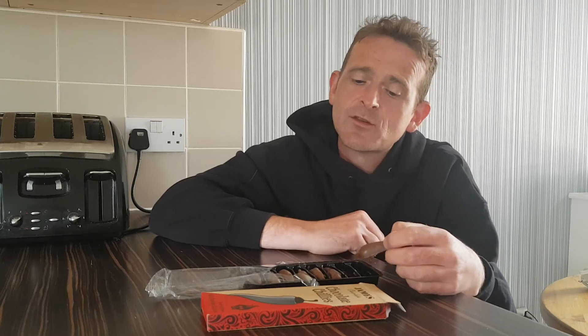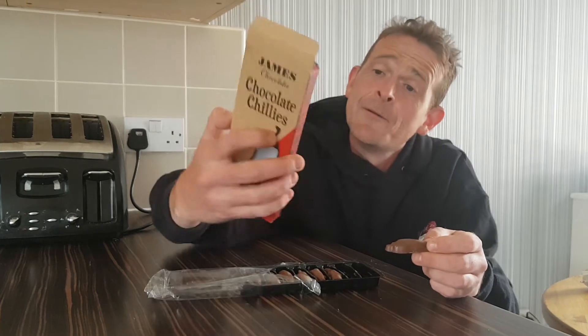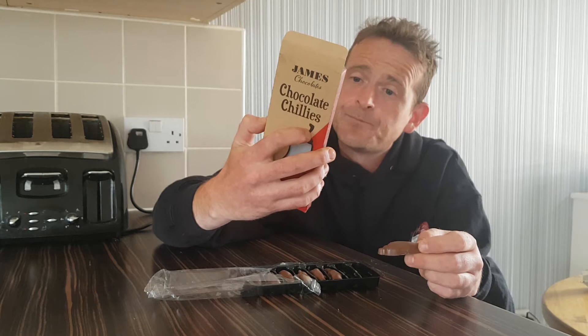I'm seriously, seriously disappointed with these. There's nothing. It's just chocolate — just milk chocolate. It's not even a roulette challenge where some of them have chilli, because that's what it feels like. It's just a piece of chocolate.